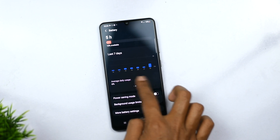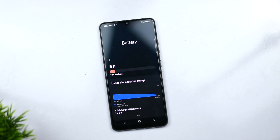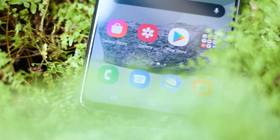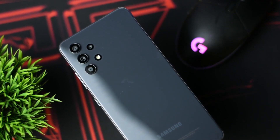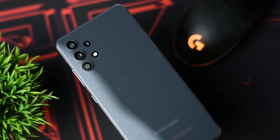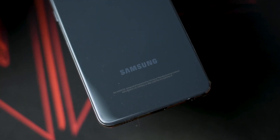For the final conclusion: the price range offers a good AMOLED display, solid battery life, and a capable camera setup. However, this price range also comes with limitations in charging speed and chipset performance.